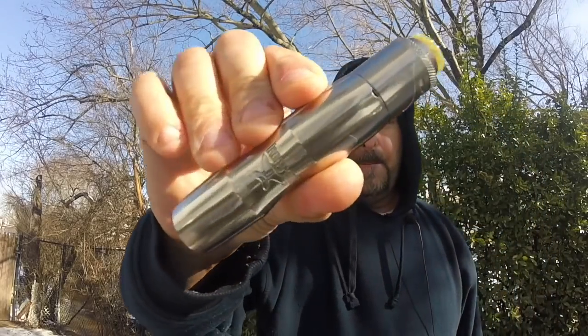What up YouTube? Big Lou of Big Louie's Coach Review back here with another review, and today we're here to do a little review on the Ironsmith Mod.